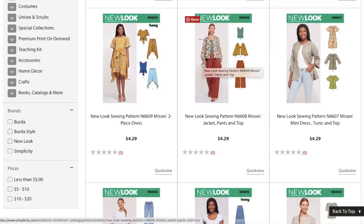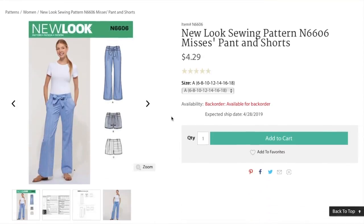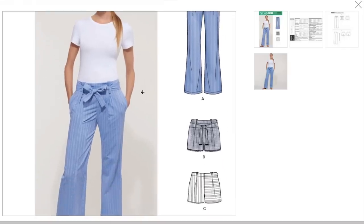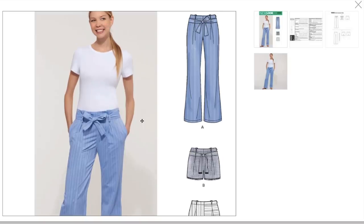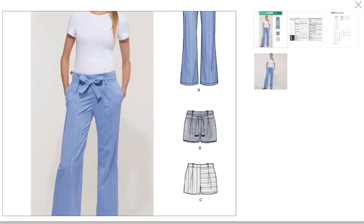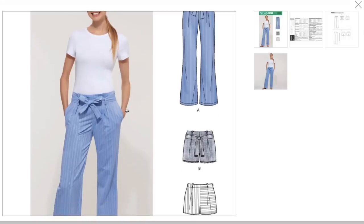New Look 6607. Here we've got little pants and shorts. Are there misses patterns like for teenagers? Maybe that's why I like New Look so much — they do tend to be a little bit shorter. In my opinion, a low rise pant. Her belly button's probably here. These are her hip bones. Side seam pockets, which I absolutely loathe, because they always pucker out — which is probably why they have her putting her hands in her pocket so you can't see how they're puckering. I am on to you, New Look marketing team.